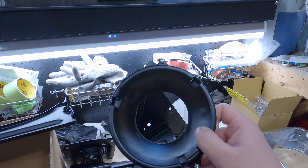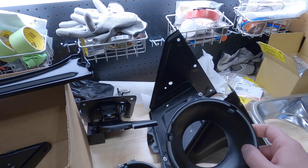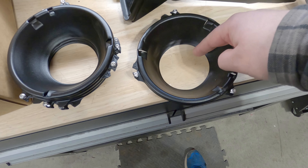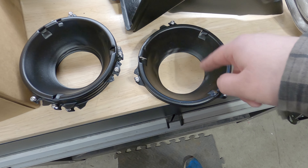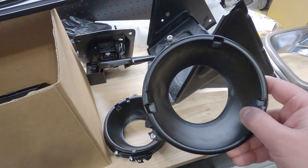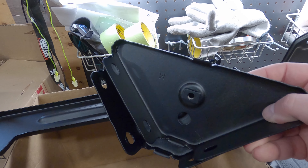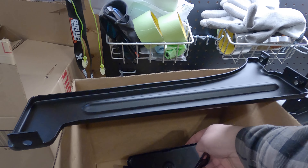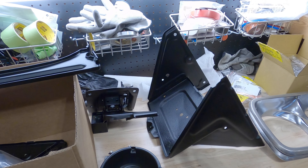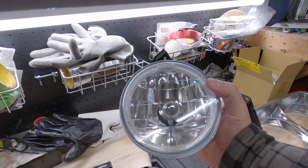We took these parts and had them all sandblasted before we took them to him. One of the big things you may notice is that normally these headlight bezels have a square cutout in them, but these ones are actually round for the new headlights going into these bezels. We also got the corner pieces that hold the fender to the rad support all powder coated, so basically everything we hadn't bought new is now powder coated and looking brand new.